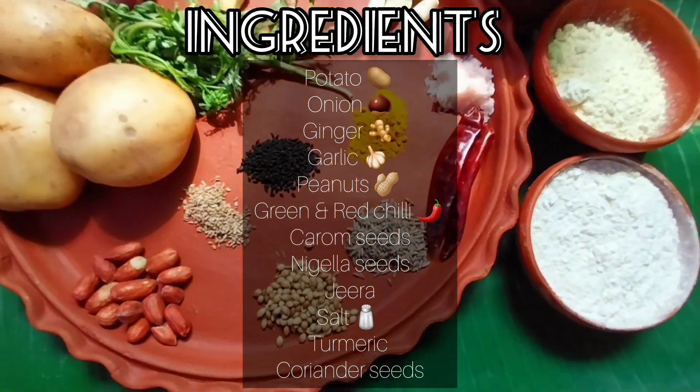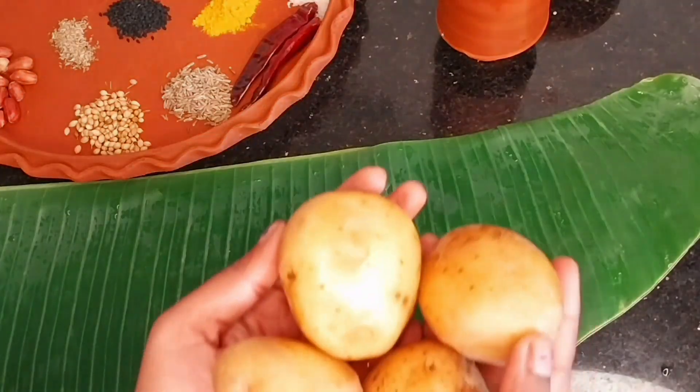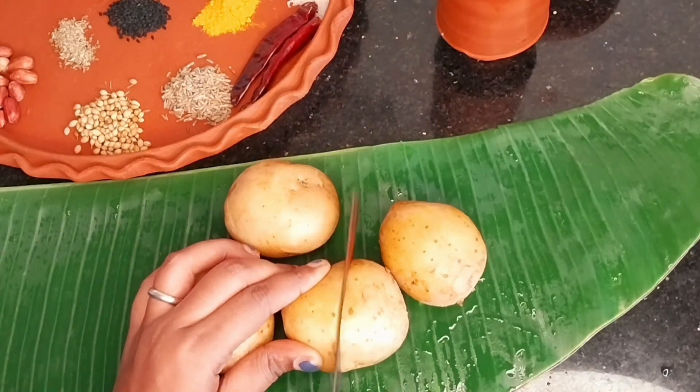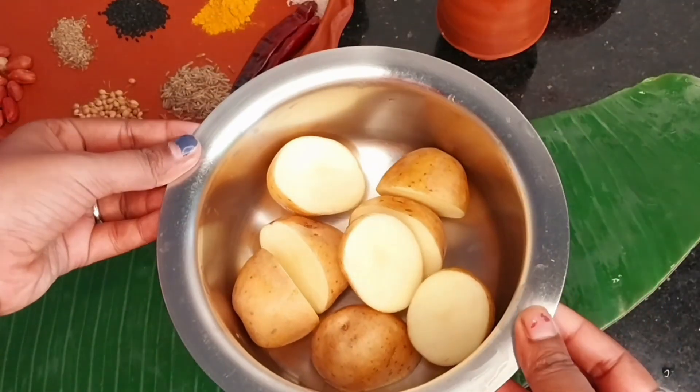Hi guys, welcome back to my channel. I am starting a new alphabet cooking series, and today we are making aloo paratha.